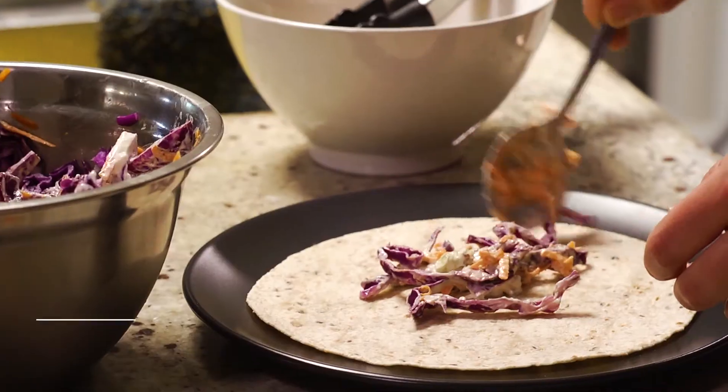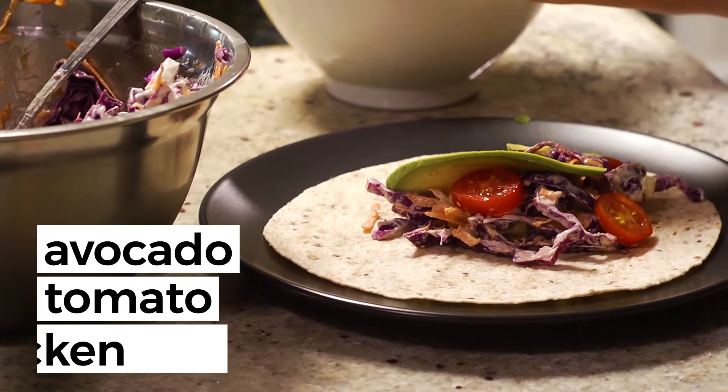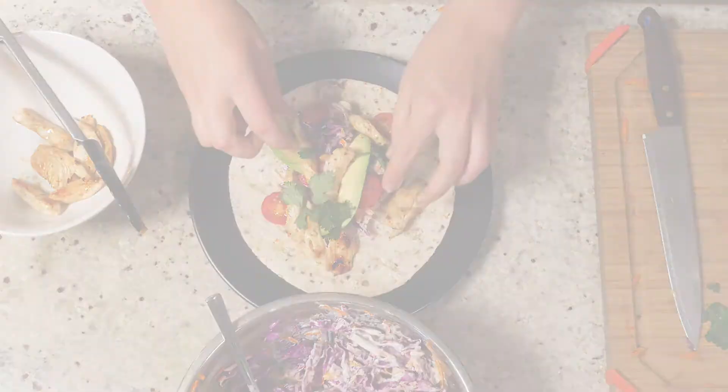Now it's time to serve your wrap — put down the coleslaw first, then add whatever you like. You can add avocado, tomato, then the chicken, and I'm adding a bit of coriander on top. Enjoy!